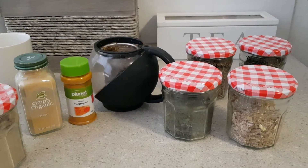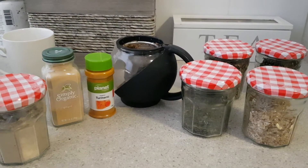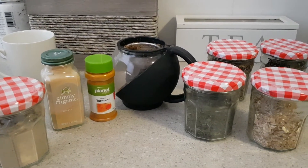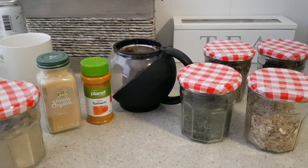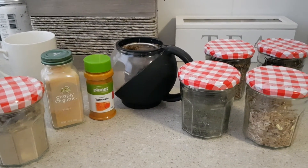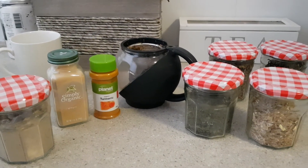These were some lovely jam jars that one of my clients gave me — very kindly, thank you Doddy! The reason I like storing in glass is you don't know what chemicals are in the plastics, and the plastics can sweat a bit. But these stay quite nice and happy and dry in these beautiful glass jars.